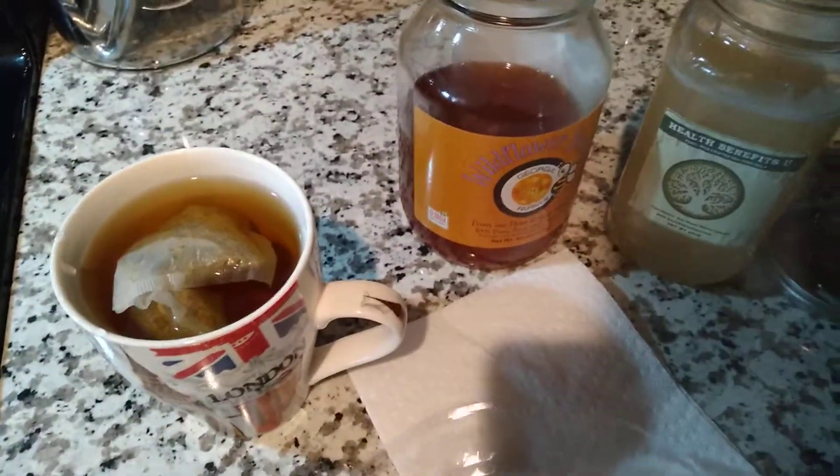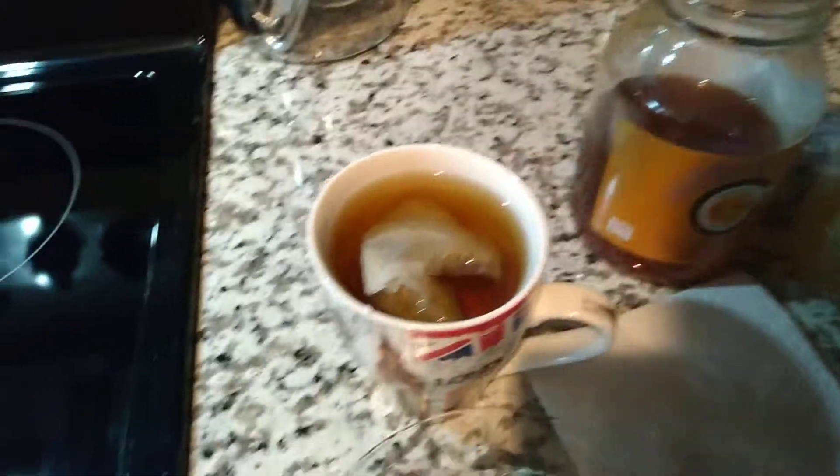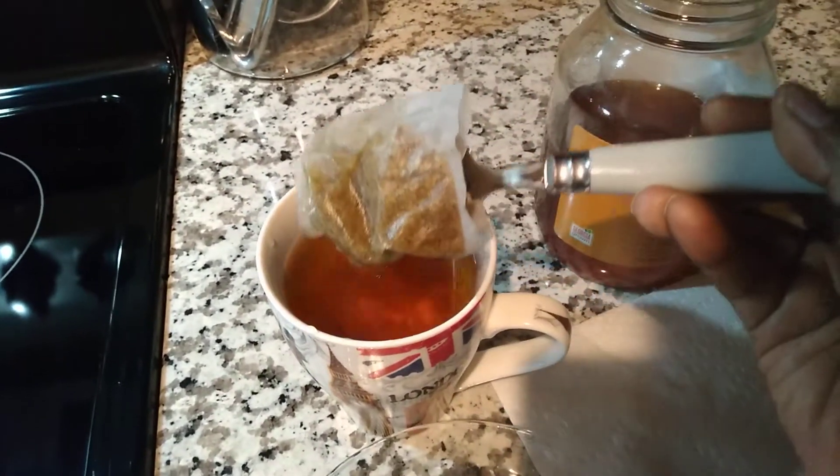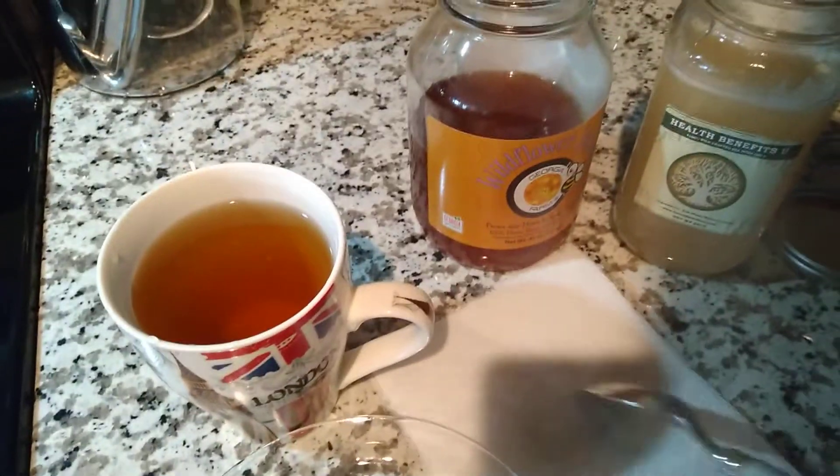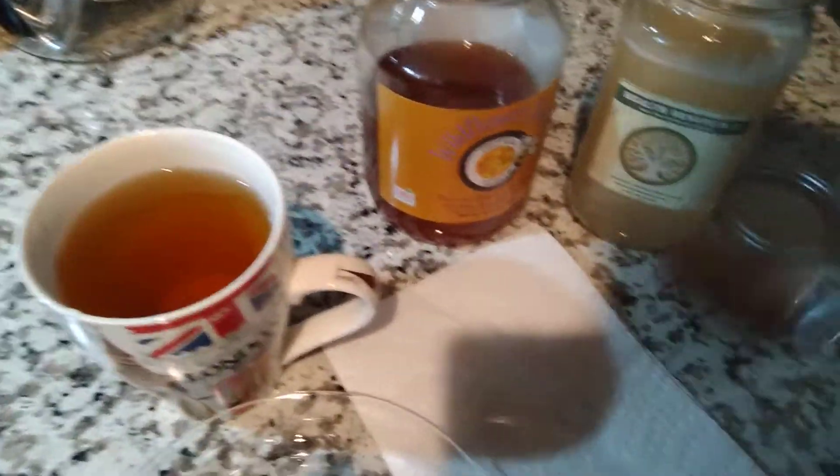We're going to go ahead and remove the tea bags — careful not to burn myself. Then go ahead and add some honey if you want a little bit of honey.